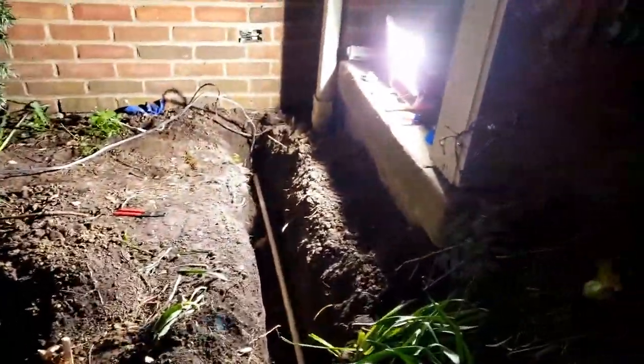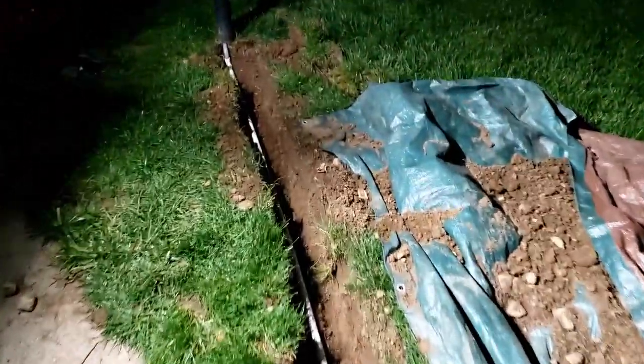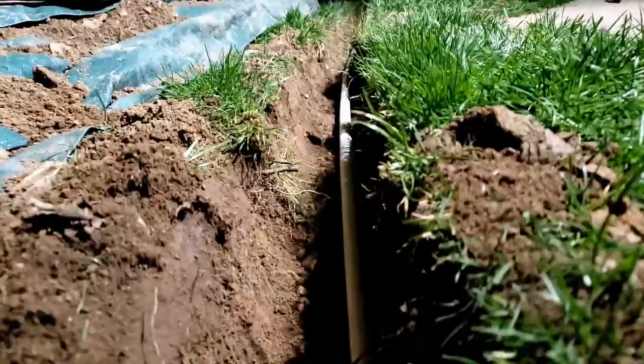And I ran it all the way up to the house — as you can see the cat just jumped over there. That's how it looks right now and I think I'm going to call it a night. It's getting a little chilly. But I'll show you guys once more what we've done in the trench.